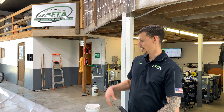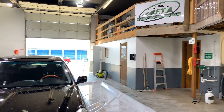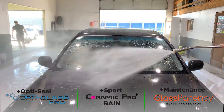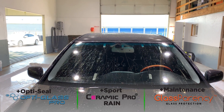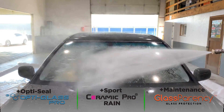So I did just wash the car. I applied the OptiSeal to the Opti Glass coating, applied Sport to the Ceramic Pro Rain, and applied the Glassparency windshield maintenance formula to the Glassparency side. As you can see, the paint is beading water really great, just like when I did the pre-wash. I'm going to go ahead and rinse off the windshield and the paint and show you how it's still beading. The Glassparency and the Opti Glass coating are performing really well. The Ceramic Pro Rain topped with the Sport — not quite as good.